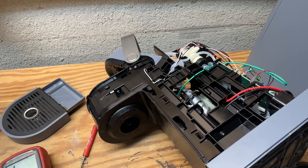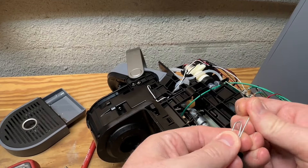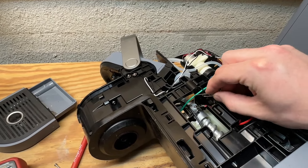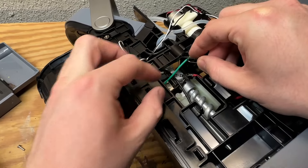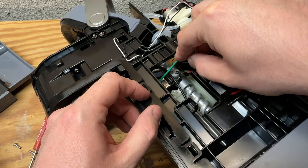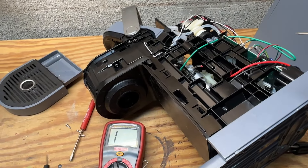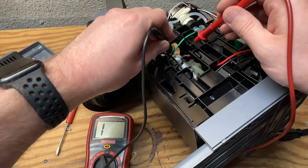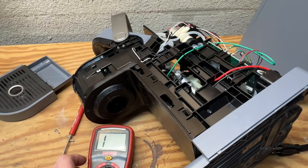Since everything looks good here I'm going to take a paper clip and fan it out on the end like that, and I'm going to press it into the small hole on the side of the thermal switch to reset it. Work around this green wire here. It almost felt like there was a small click when I pushed in on it so I think we're good to go. Let's go ahead and confirm with our multimeter — we're going to put this across the two terminals again. That switch is now closed and we should be back in business.